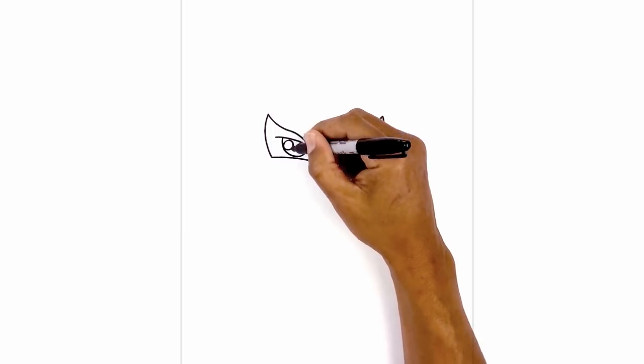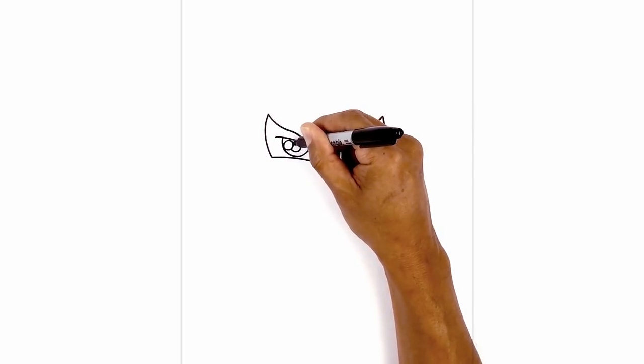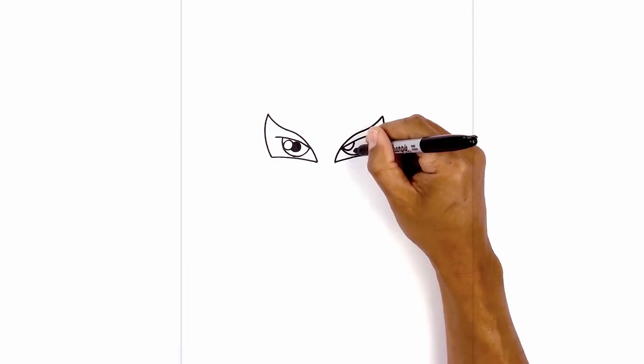In the center of each eye, I'm going to draw a smaller circle for the pupil, starting at the bottom of the highlight. Then we'll fill that in black. Let's do the same thing on the right side.